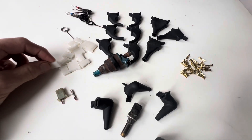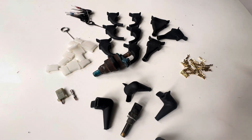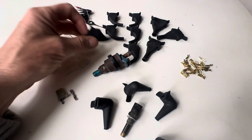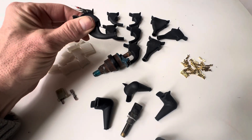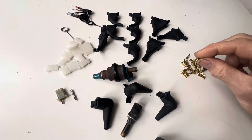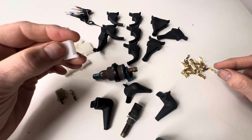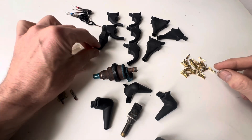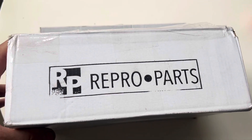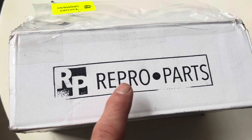This video is all about the plastic plugs, rubber boots and crimps that Bosch used on a variety of cars including Mercedes, BMW, Citroën, Jaguar, Lancia, Opel, Porsche, Renault, Saab, Volvo and VW. I'm going to be explaining the importance of these rubber boots and what happens if you don't have them. We're going to show you how to crimp these terminals properly using the proper tool and also how to remove these plugs from a wiring harness so that you can replace these boots if need be. We got our plugs, crimps and boots from a company in Germany called Repro Parts and I'll give you the full contact details and prices at the end of this video.